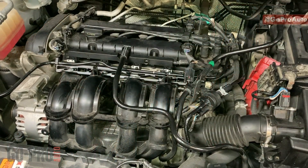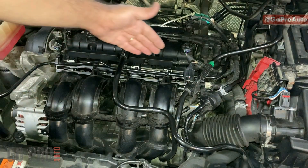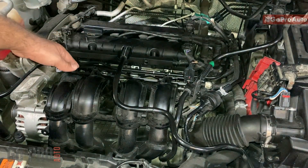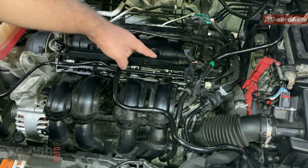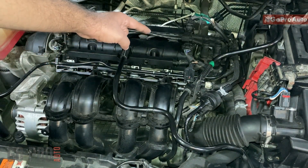Hi everyone, welcome back. In this video we're going to see how we can test the injectors on a Ford Fiesta 2010. Injectors are located down there — we're going to see how we can reach them and how we can test the injectors wiring and the injectors themselves.